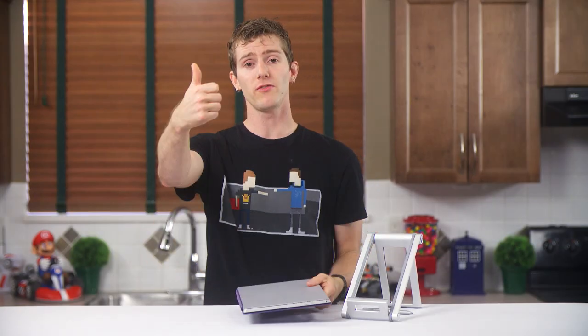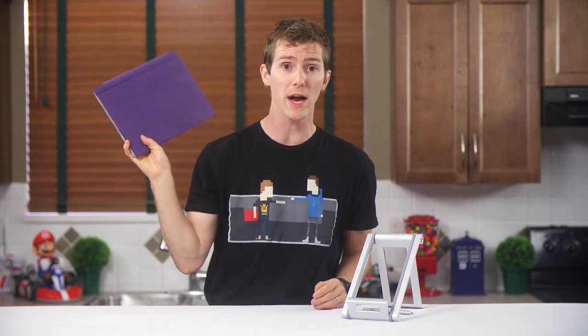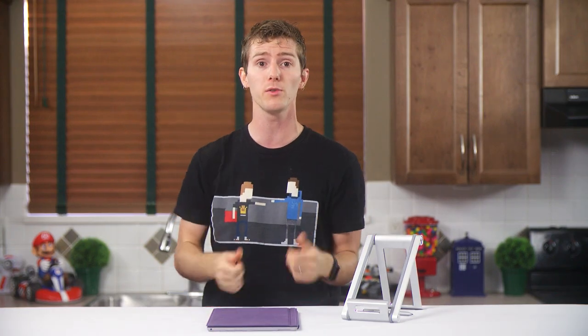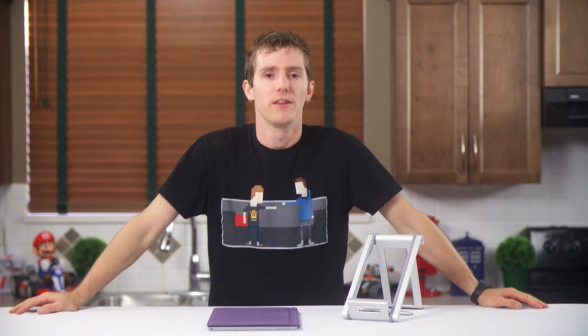Thanks for watching. Like this video if you liked it, dislike it if you disliked it, leave a comment letting me know if you think I'm right about the Surface. Check out the support us link in the video description where you can buy a t-shirt, give us a monthly contribution, or change your Amazon bookmark to one with our affiliate code so we get a small kickback whenever you buy stuff. Don't forget to subscribe for more videos just like this one.